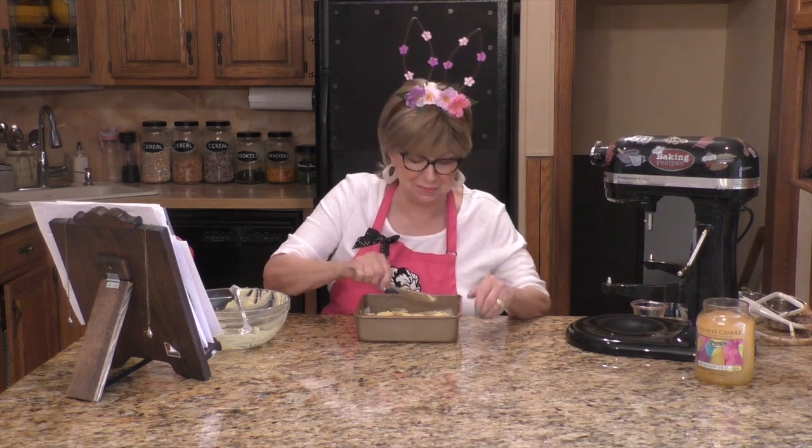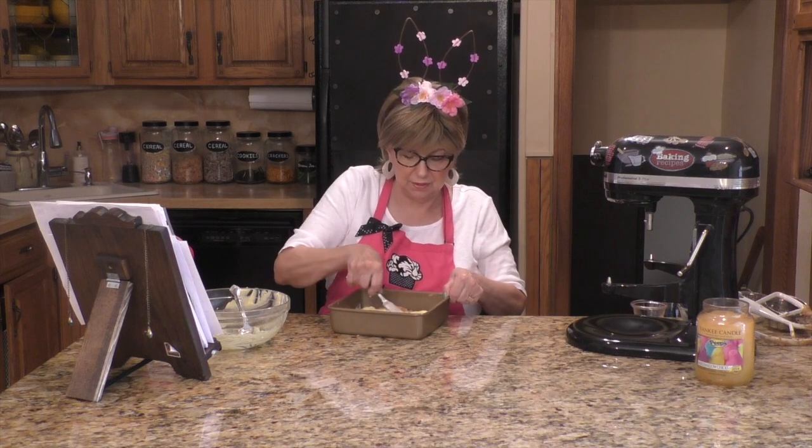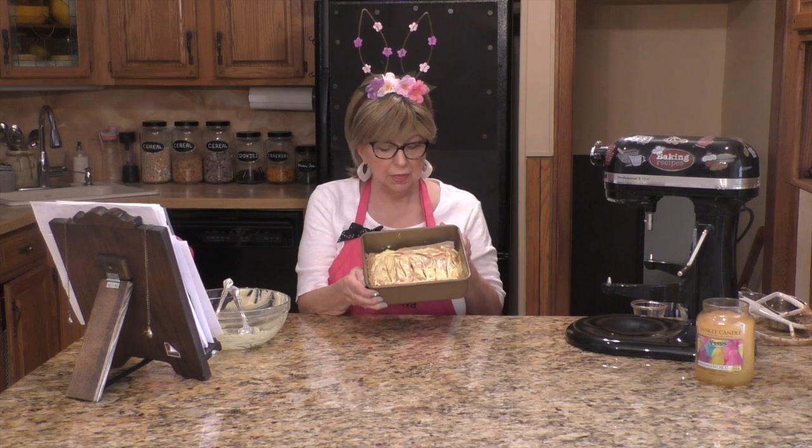Swirl the two batters together — there you go, just like a marble cake. As you can see, you have a layer of carrot cake batter, dollops of cream cheese, another layer of carrot cake batter, and more dollops of cream cheese swirled in with a knife. Now this goes in the oven for 35 to 40 minutes until the edges are golden brown and there is very little jiggle in the center. Let them cool completely before cutting.